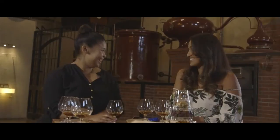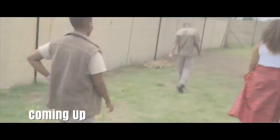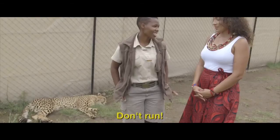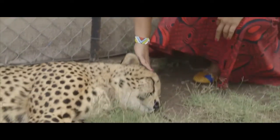Thank you so much. Coming up on Africa à la Carte — I've never ever petted a cheetah. Don't run no matter how scared you are! And how fast does he run? 120!